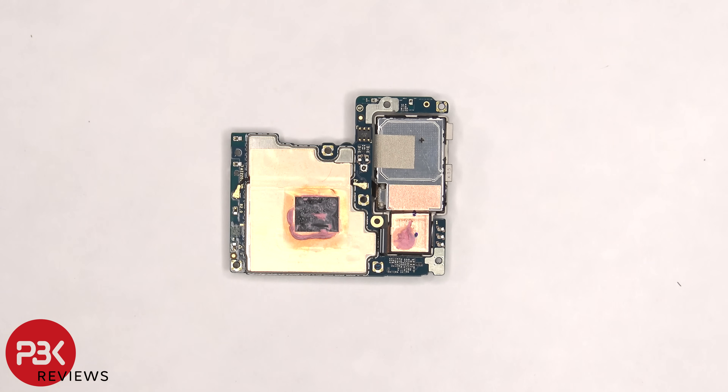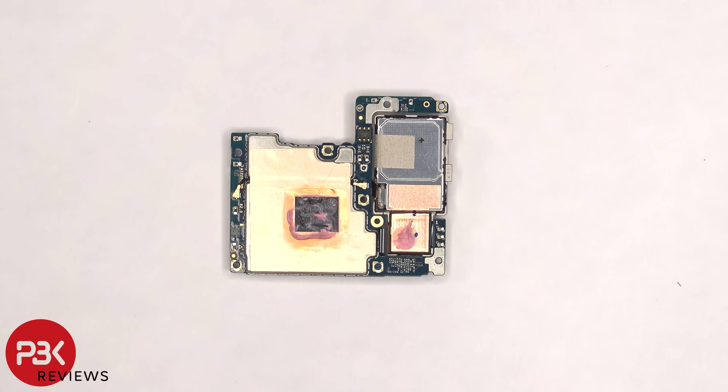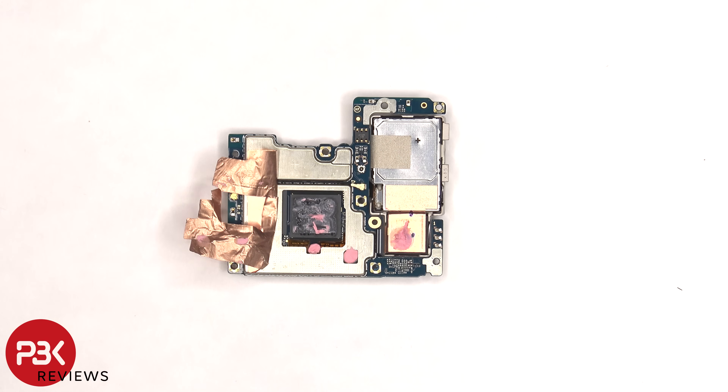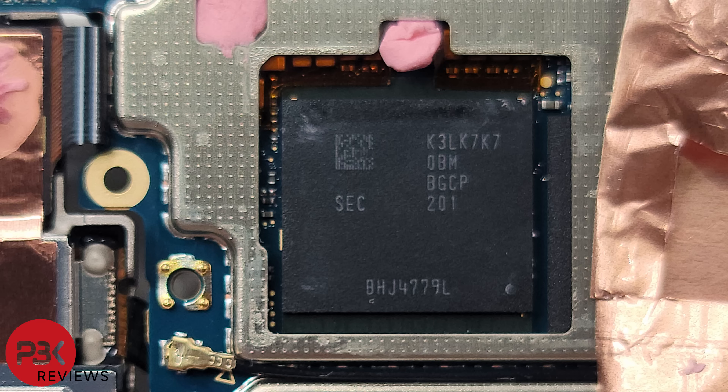The Zenfone 9 has an impressive cooling system. There's a cutout on the copper tape right where the processor is, and there's a good amount of thermal paste between the processor and the vapor chamber, so basically the processor has more of a direct contact with the vapor chamber via the thermal paste. Once the copper tape is peeled back, we can see some more thermal paste on these chips. Here's a better look at the RAM which is seated on top of the processor with the thermal paste removed.